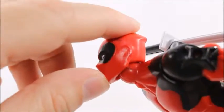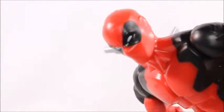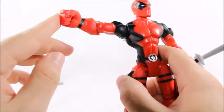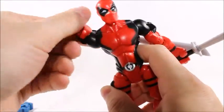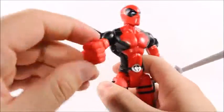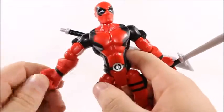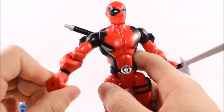A little bit of head articulation while we're here. Pretty good head articulation — he does the whole exorcist thing. No ab crunch. His arms will go up that high and all the way around. The sword's blocking it. Single jointed elbow, so just 90 degrees out of that. And no wrist articulation at all.